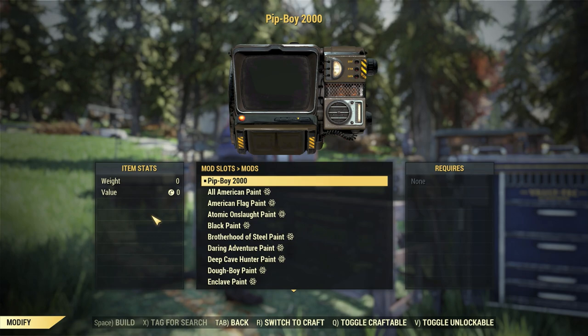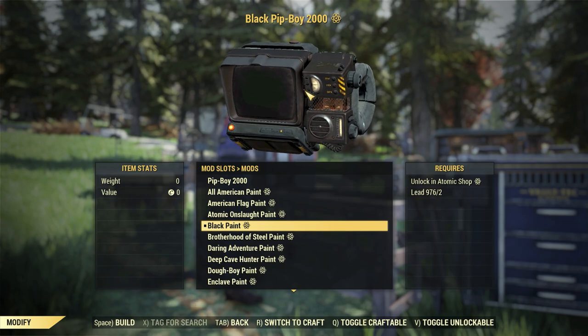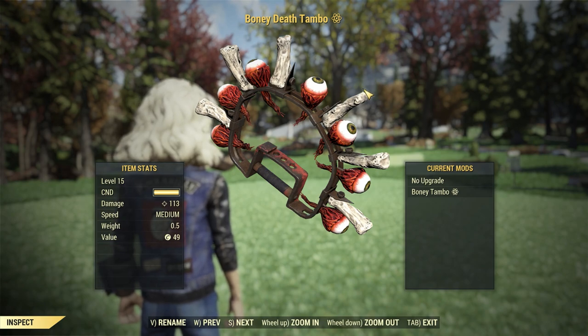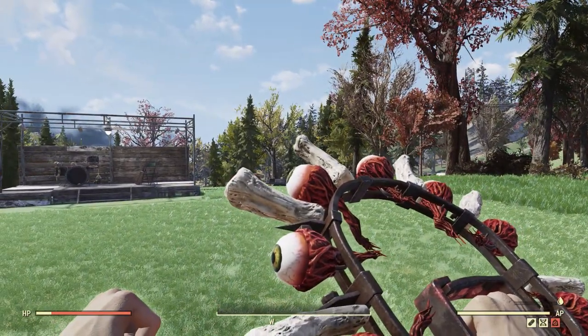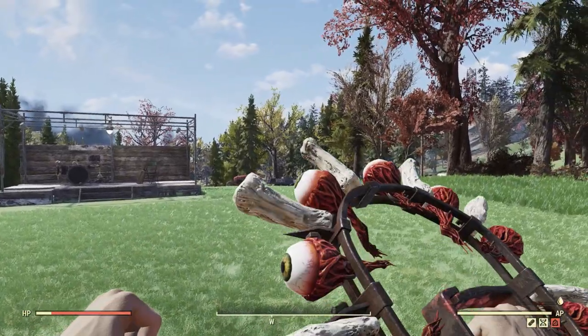Along with that new outfit, you will also get the black paint for the Pip-Boy. Now this paint is a little basic, but it does match the outfit pretty well. And along with the Pip-Boy skin, you will also get a skin for the Death Tambo. This one is called the Bony Death Tambo, and it's just going to add some bones and eyeballs to it. One tiny detail about this skin — it will actually change the sound of the weapon, so now when you swing it, it sounds like there are some bones rattling.